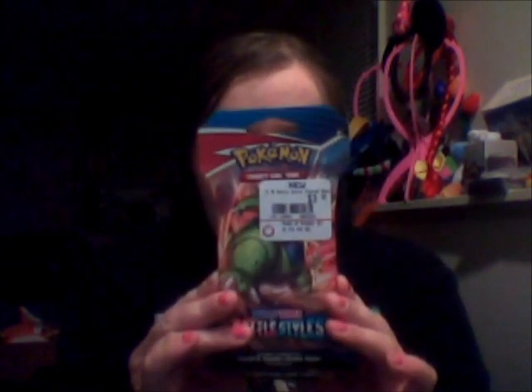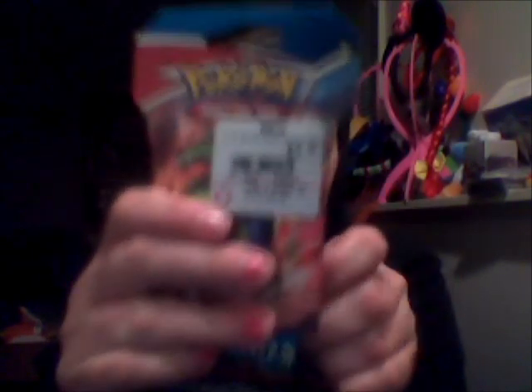Hey, Mouse here, and I'm back for another video. My phone's not letting me, so I'm going to do an unboxing video here with this Battle Styles Booster.